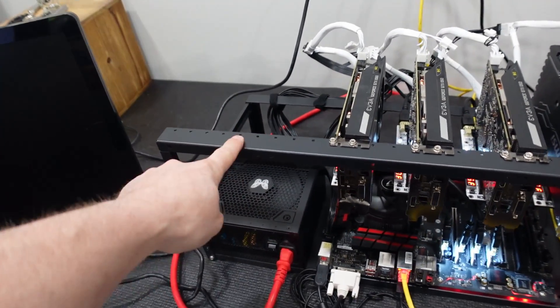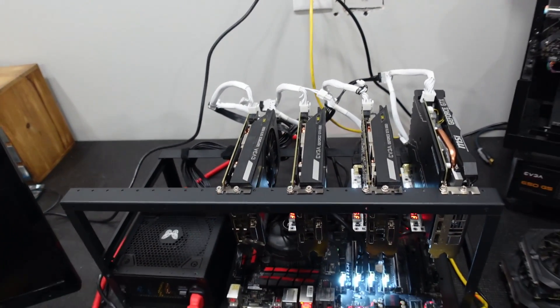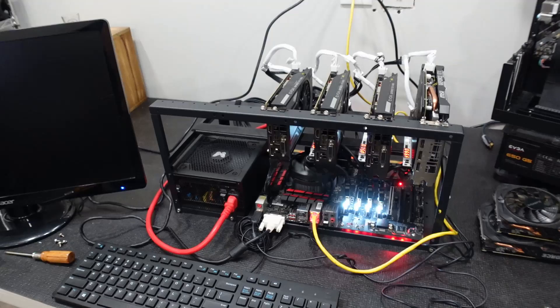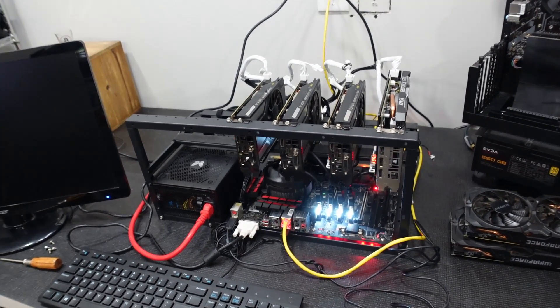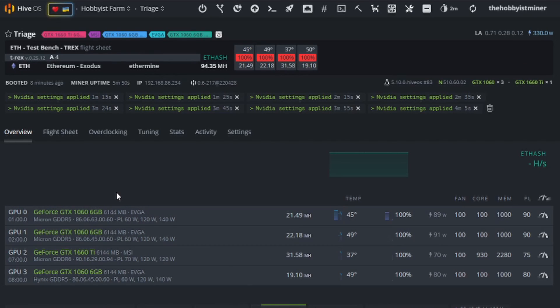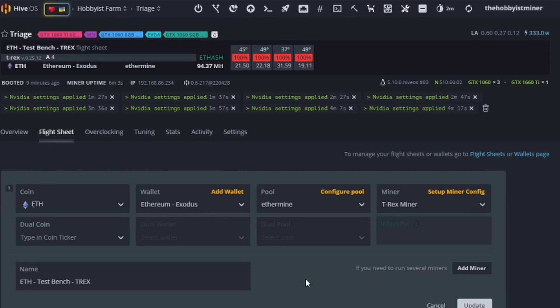We could probably fit two more with nice spacing, or really pack them in if needed — with some of these smaller cards you could probably get eight total on this frame. Let me jump over to Hive OS. I took the liberty of configuring our flight sheet and overclock settings. We have Ethereum selected, mining to our Ethereum wallet on Ethermine, using the latest T-Rex miner.